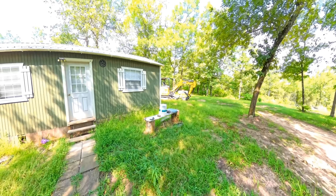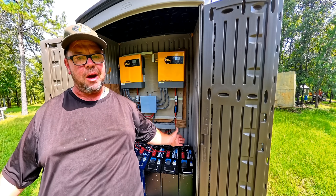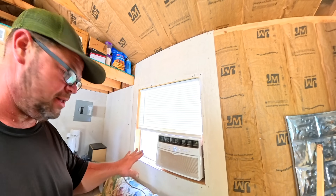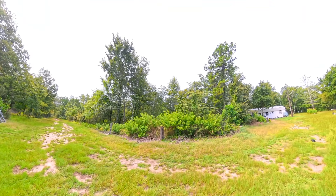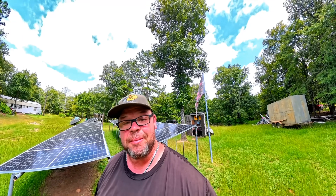I have six batteries powering my entire house. My 20 solar panels are bringing in 5,000 watts of power, running everything in the house 24/7. This system runs the air conditioner, the refrigerator, all the lights, the TV, internet, and even the microwave. There's absolutely no electricity that runs to this property. This property is totally off the grid, but we can live like a normal family.